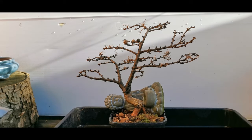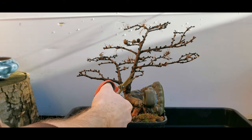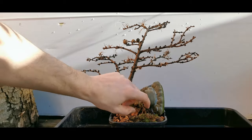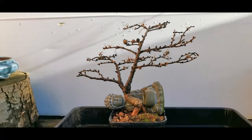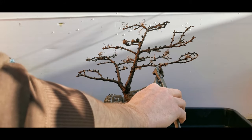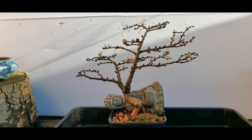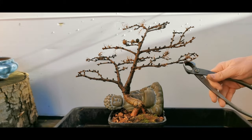Probably what we should do is use the right tool for the job - which is this one. There we go. And then I'm going to just start by bringing everything back to where it should be. Everything's just that little bit too far out.